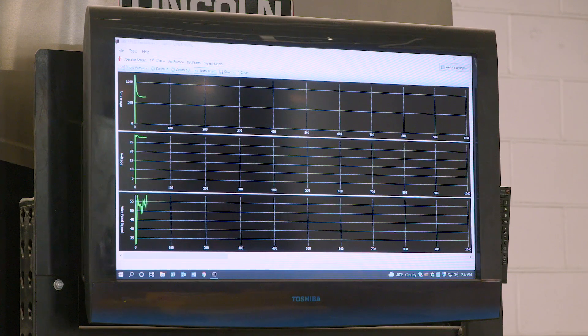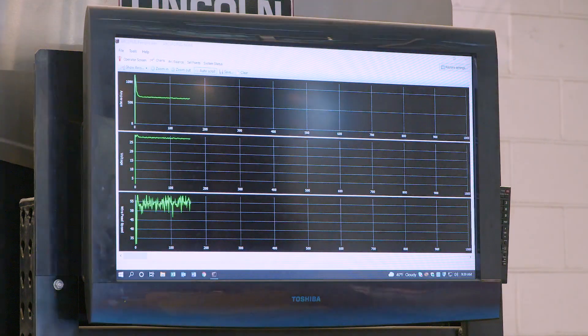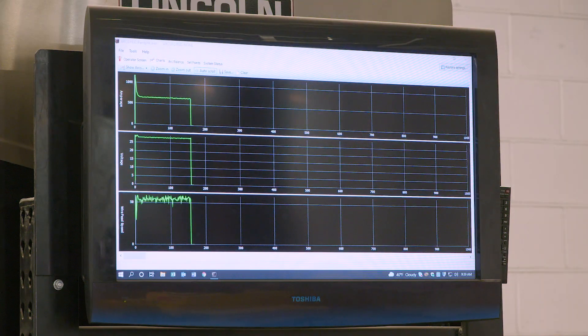Here we are over at our computer and what we have pulled up is Command Center, which is a free proprietary program. Right now we're showing the graphs from the weld we just made — at the top we have our current, in the middle we have our voltage, at the bottom we have our wire feed speed. You can see consistent readings at 650 amps, 28 volts, and approximately 1.42 meters per minute wire feed speed on average.